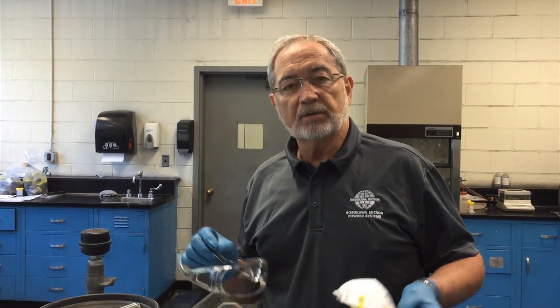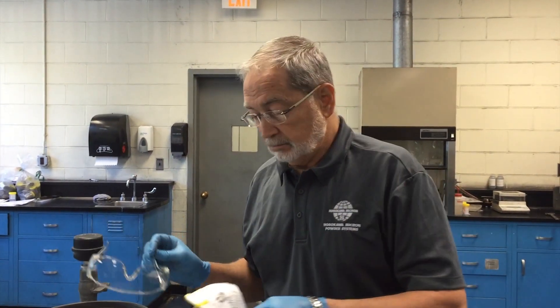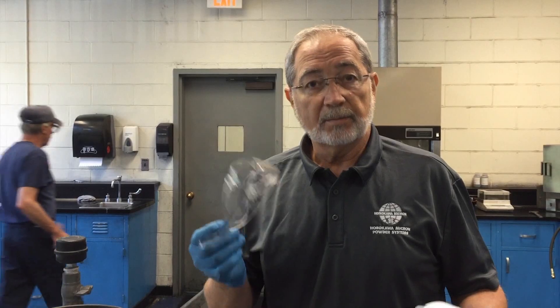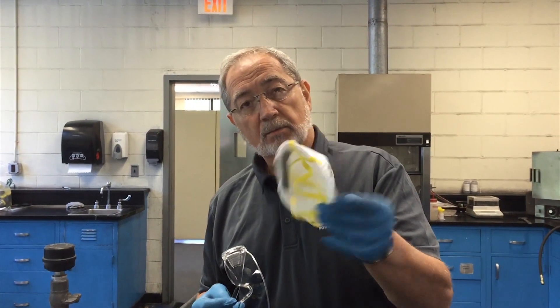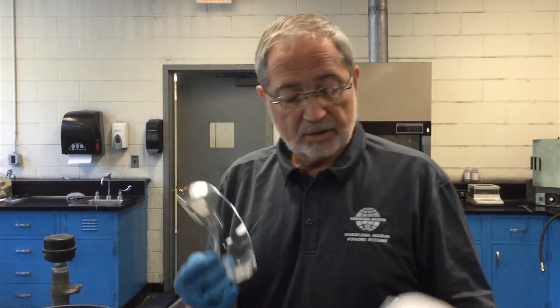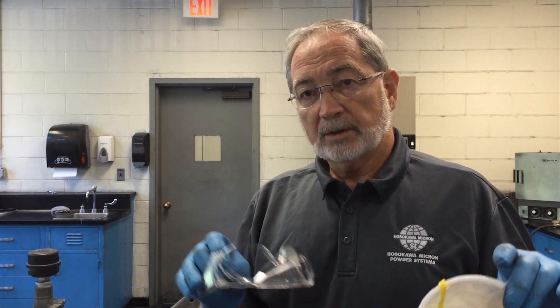Today we're going to talk about how to maintain your air jet sieve. Prior to starting the inspection of the unit, we're going to make certain that we all have our protective eyewear, protective face mask, as well as gloves. This will all be predicated upon your requirements as far as your company and facility.